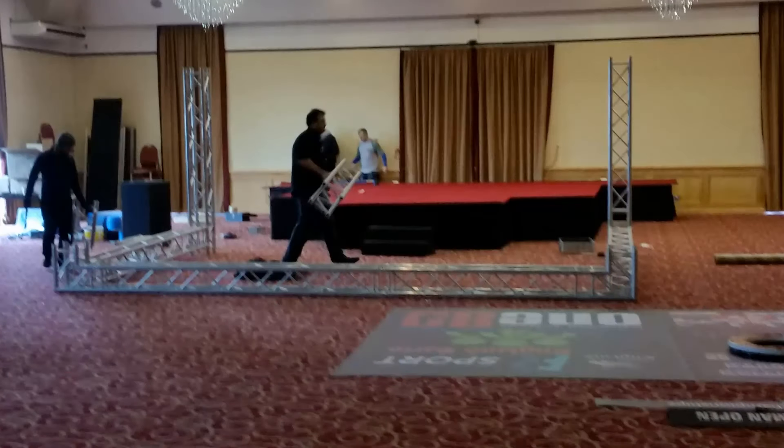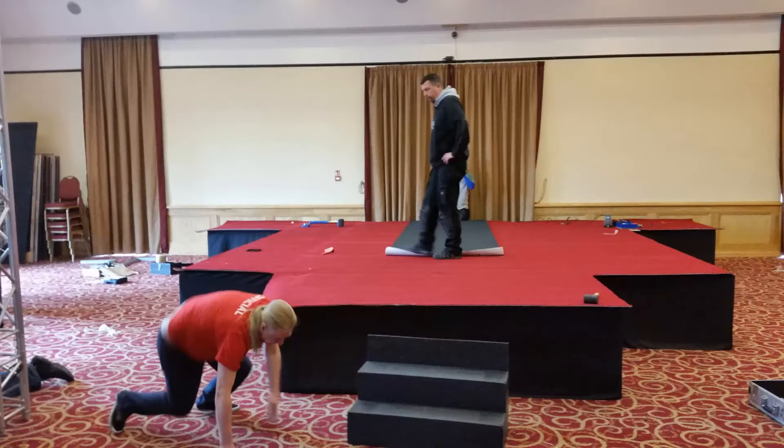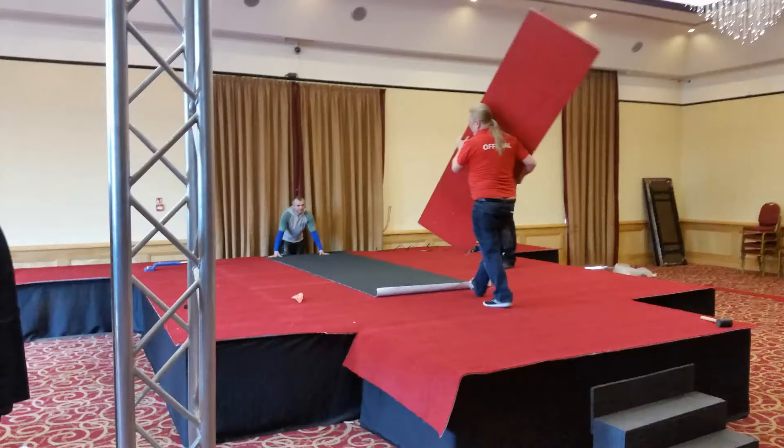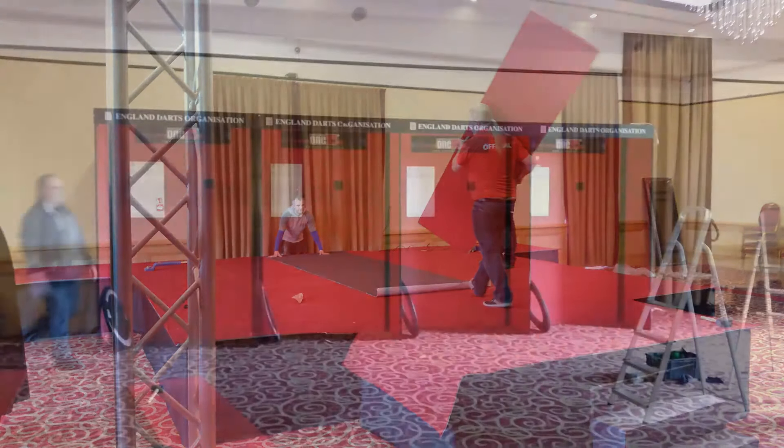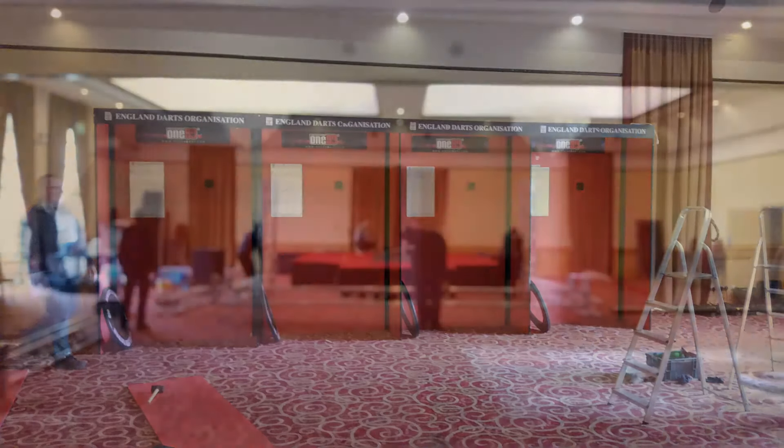Three practice boards there, with the lighting gantry nearly ready for erection. You can see the sheer amount of equipment that 24/7 have to bring with them for this stage setup. We thought we'd have a black walkway up to the actual board itself. There are the four practice boards up and ready to go.